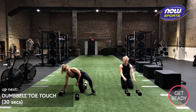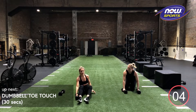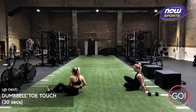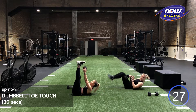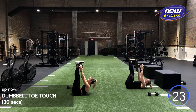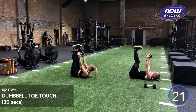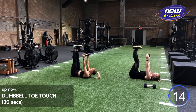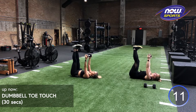Moving on to our toe touches. You just need one dumbbell for these. We're going to be lying on our back, feet up, reaching up towards our toes, keeping our legs nice and long and straight, arms nice and long and straight. Make sure you're exhaling that air as you drive up towards your toes. Keep your lower back connected the whole time.